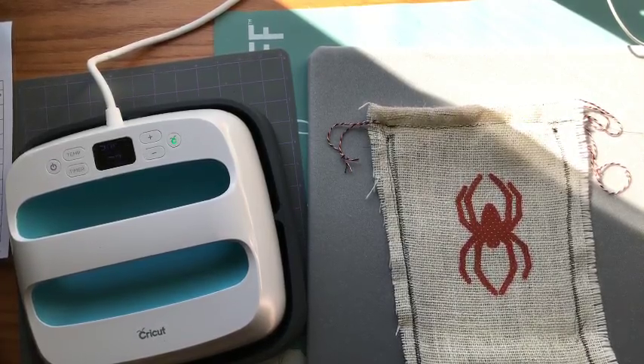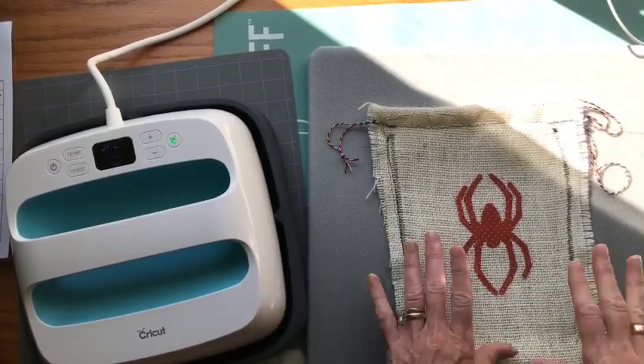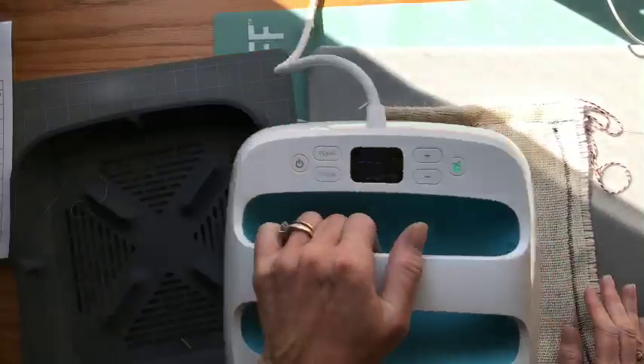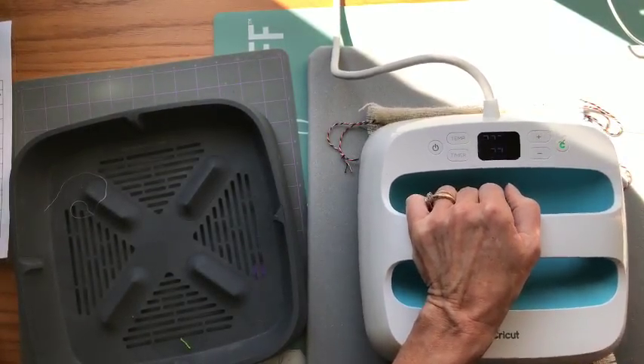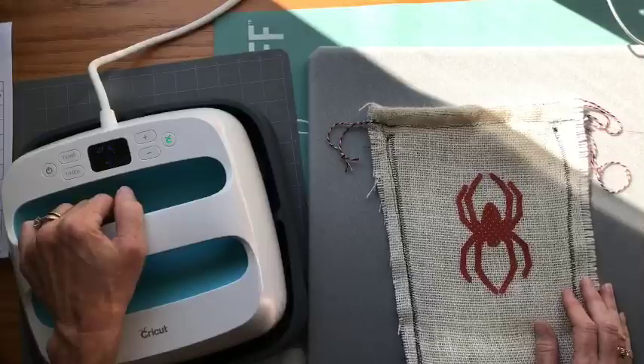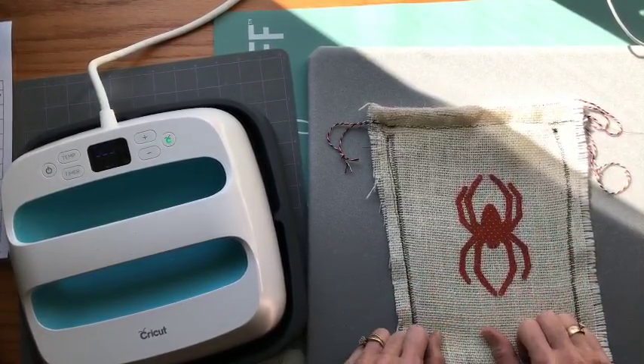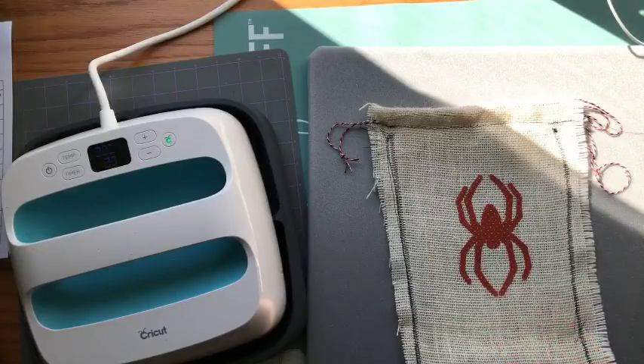Anything that's a solid flat surface that's not going to warp when you put your press down works fine, because it's very important that you have flat, consistent heat. All right guys, I hope you enjoyed this tutorial and I'll see you soon — bye!